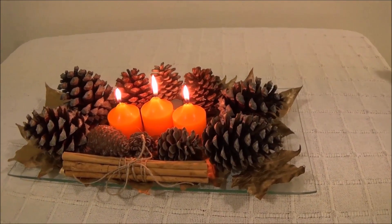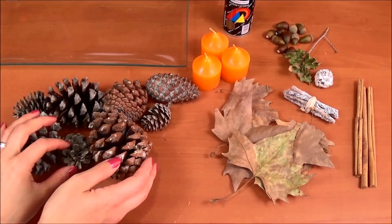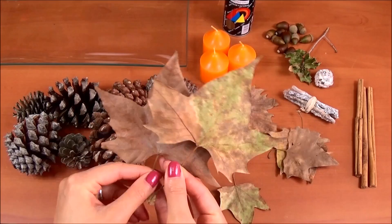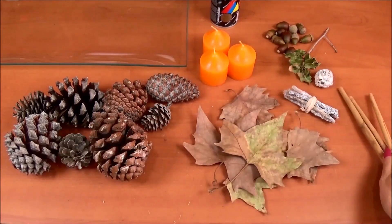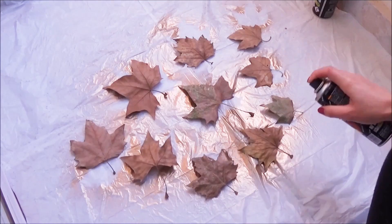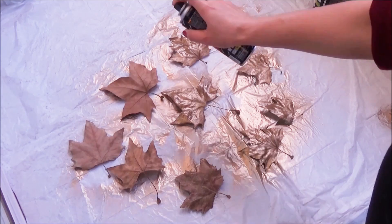The last DIY is this table centerpiece decoration. For this you'll need a large plate, pine cones, candles, some leaves, gold spray, cinnamon sticks, and acorns. Here I'm just spraying the leaves with the gold spray — and as you can see I've used a lot of gold spray in this video!